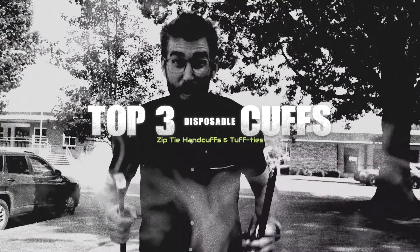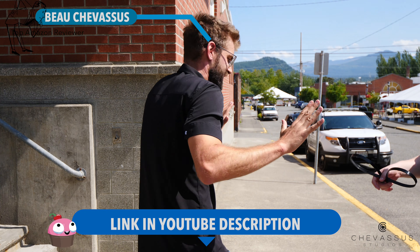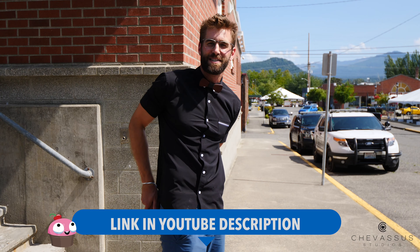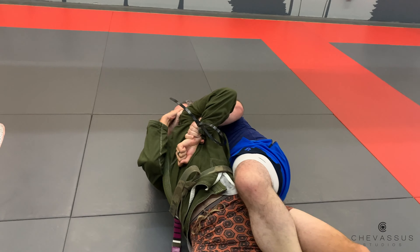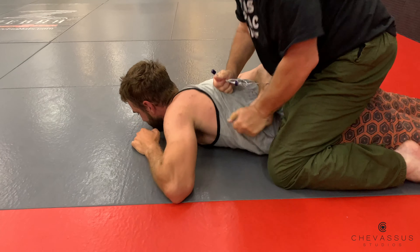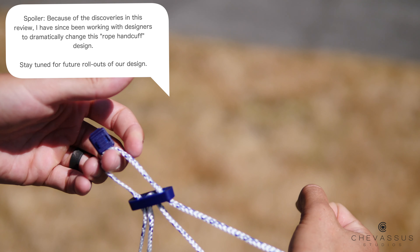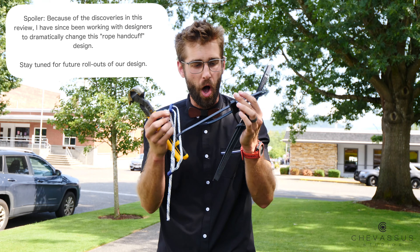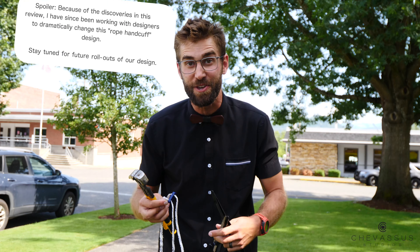Hello my materialistic minions, it's me Beau Shevesu. I am right outside the local police department and we are testing our top three disposable handcuffs because safety is in our top five. Now these zip tie handcuffs you've probably seen before, but there's also this incredibly innovative model. There's one that's actually a rope and I've looked up some YouTube videos on pros and cons, but I've never actually seen a video where they show all three of these models together. So come with us on this video review and determine which one is best for you and your needs.